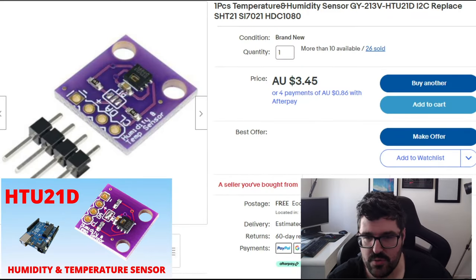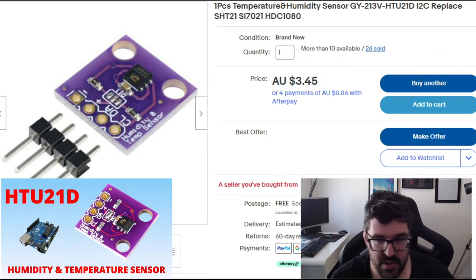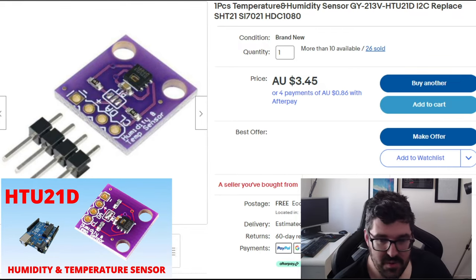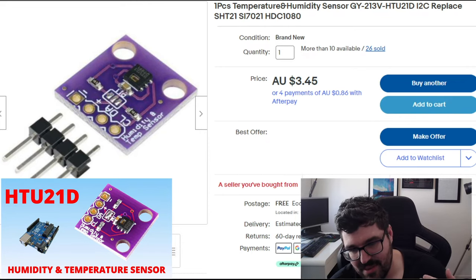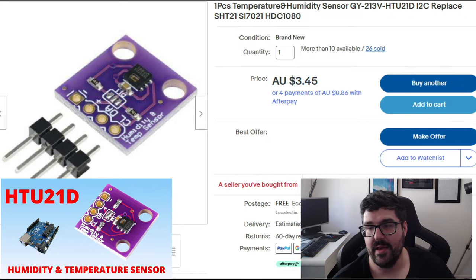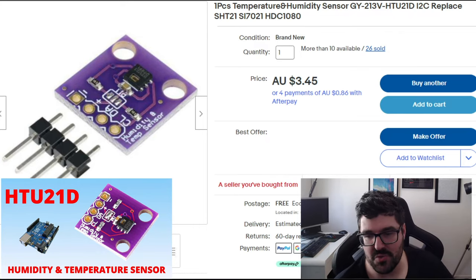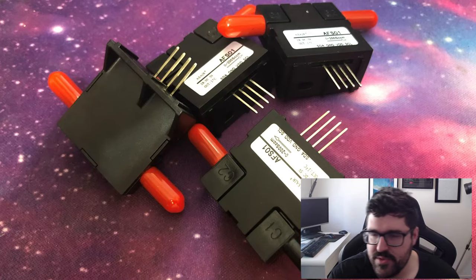After that we jumped into a video on the HTU21D sensors, which are temperature and humidity sensors to replace those initial ones I talked about earlier. They're a lot better to use with better operating conditions. The only downside is they're 3.3-volt sensors, so I'll need to do a step-down from 5V to 3.3V — I've already got that sorted and will do a video on it in the future.